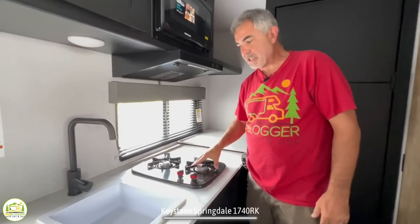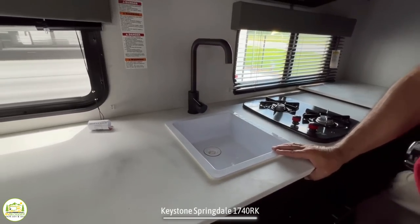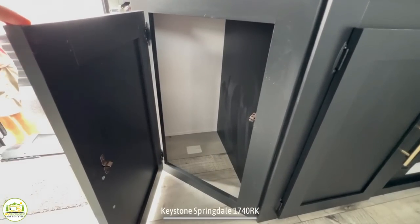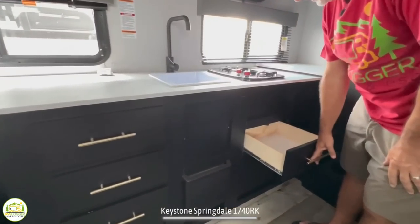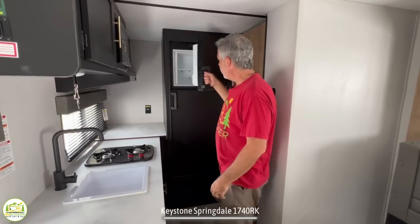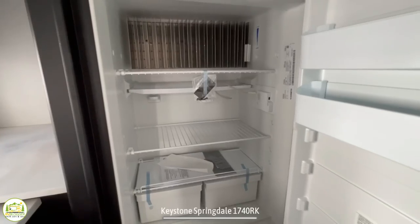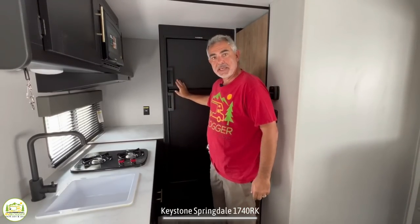There's a two-burner range and a very small single-bowl sink that's not very deep — washing dishes would be challenging. Down below there's plenty of storage and drawer space all the way around, plus another drawer underneath the cooktop. At the back of the kitchen is where the refrigerator is located — freezer up top, refrigerator down below. This kind of refrigerator runs on both propane or shore power, and it's got plenty of room for a trailer this size in a good location.